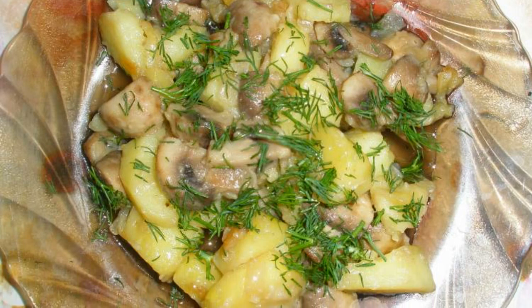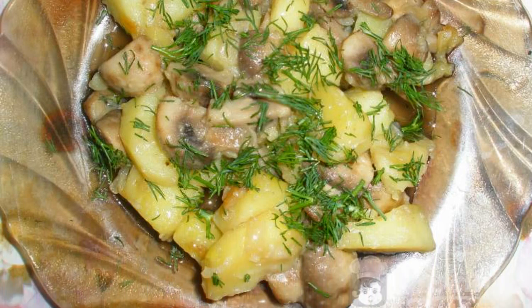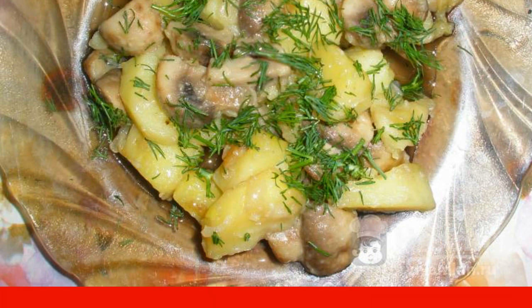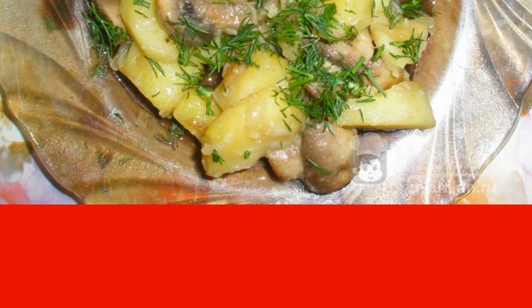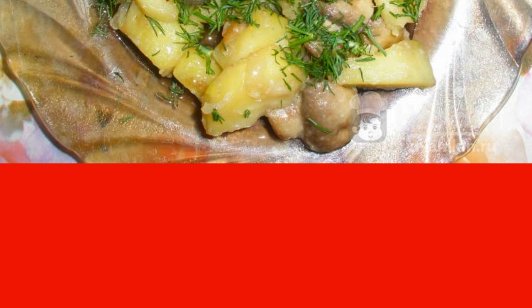A wonderful hearty dish for the time of fasting: fried mushrooms with potatoes and herbs. Champignons can perfectly replace meat, potatoes will be instead of a side dish, and greens will give the dish freshness. This dish is quite suitable for a hearty dinner for the whole family.